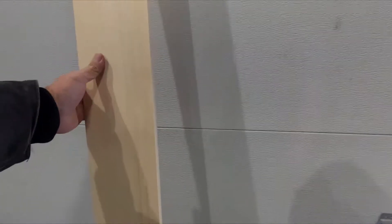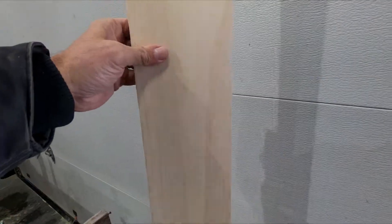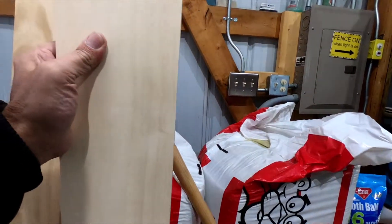I'm getting ready to cut. I had to unwrap this — this is the hardwood stuff that they sell at Menards, and it comes wrapped in plastic.